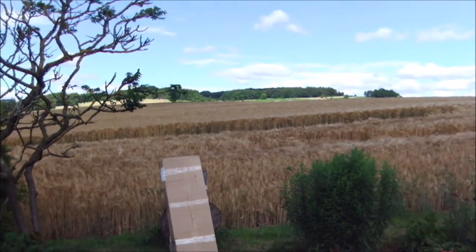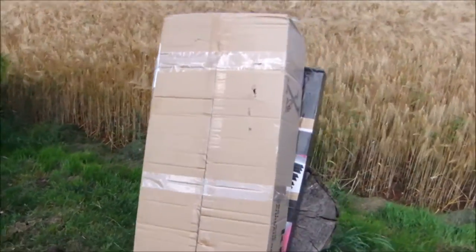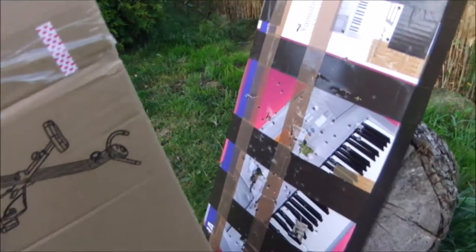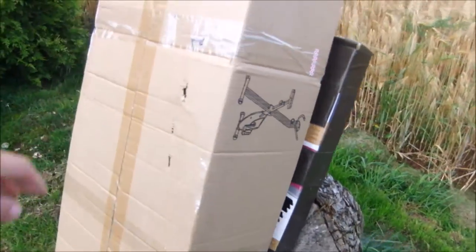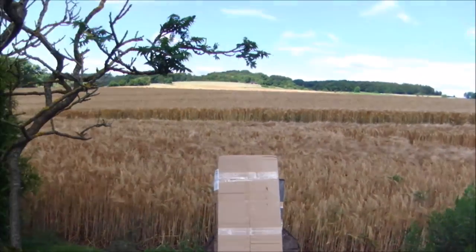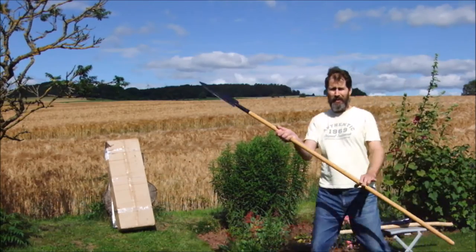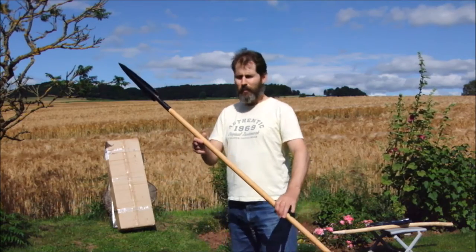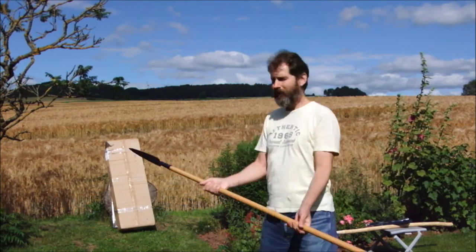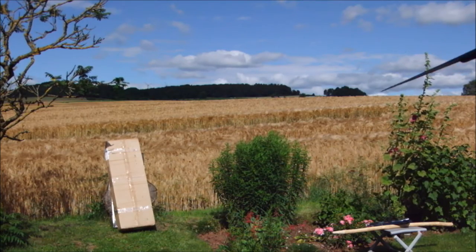There's my target — just some cardboard boxes. Let's throw. First attempt throwing with the Cold Steel long Assagai spear.